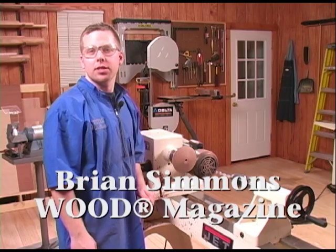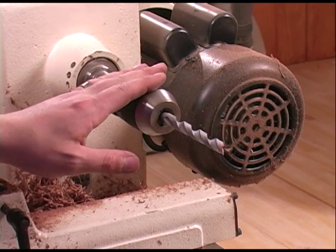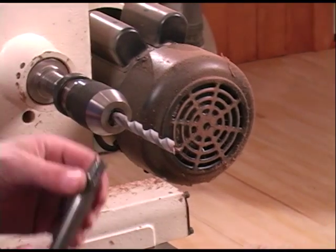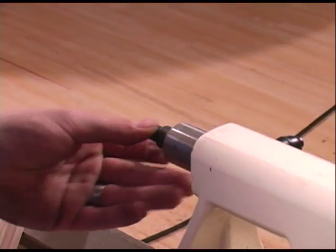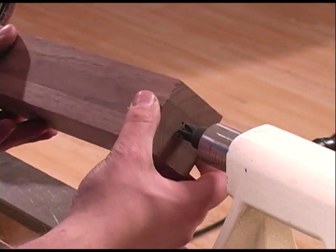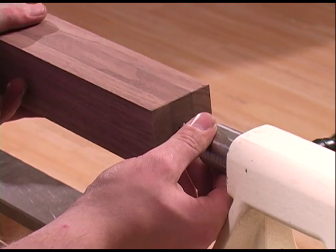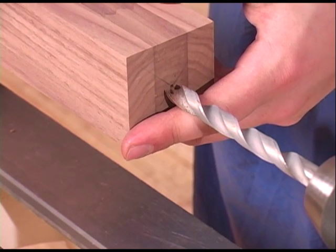With the base completed, I'll turn my attention to drilling the hole in the shaft. I've installed the drill chuck into the headstock, and now I'm going to install the drive center into the tailstock. I'll mount my block of wood on the tailstock side, on the drive center, and then on the point of the drill bit.